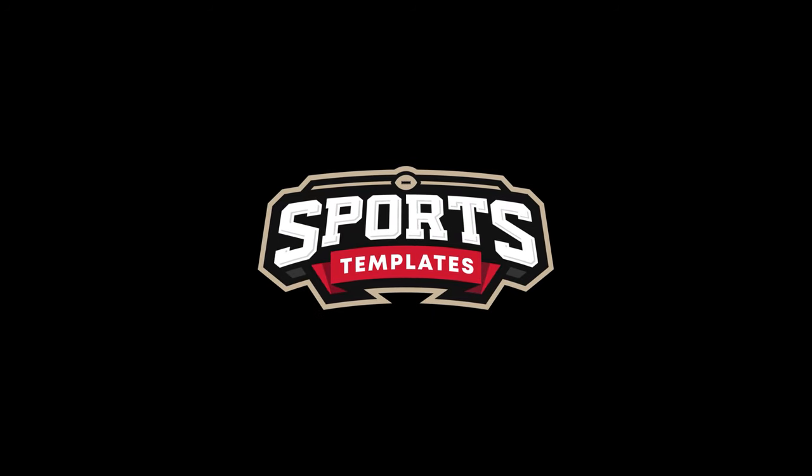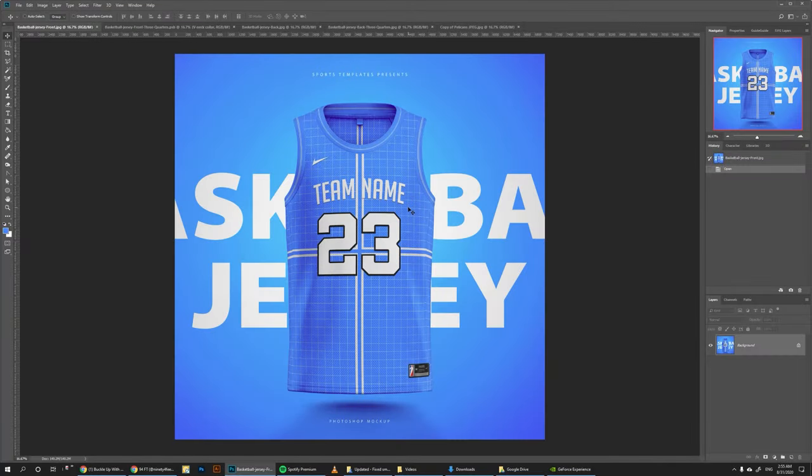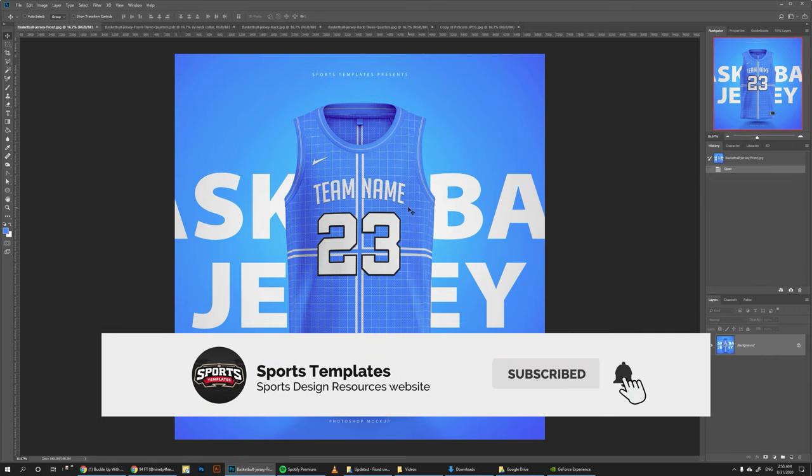Hello there, Ali here from Sports Templates, and today I'm bringing you guys a new NBA jersey template featuring three different colors and four different views.